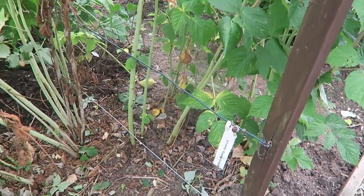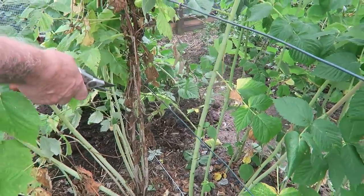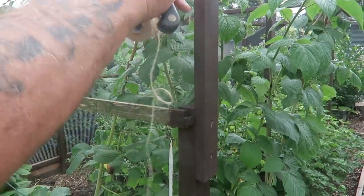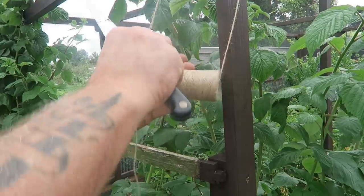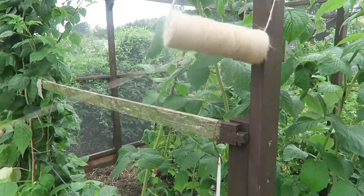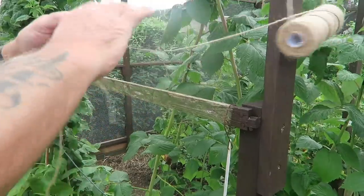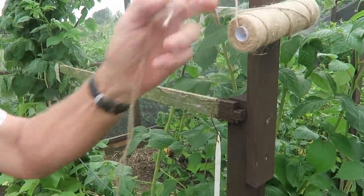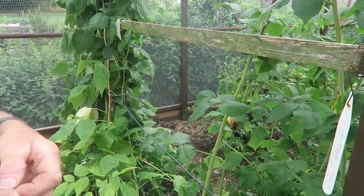I'll just finish off taking these few old canes out and then we'll start tying in. I'm using jute string but I've got it tangled, so just untangle it. I'm only taking about a yard off at a time but I'm going to double it as I go, because it seems a bit thin but it's strong enough to hold these. Just put a knot in that and then we'll start tying in.